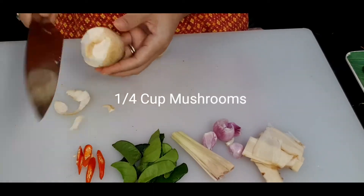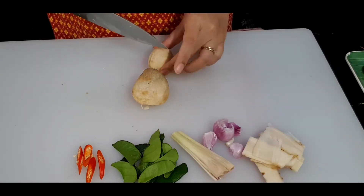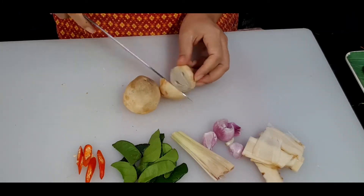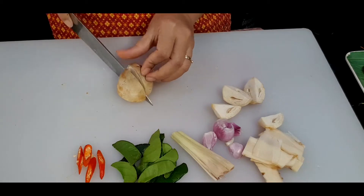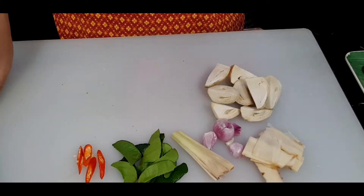For the mushroom, I'm using straw mushroom and I will cut them into quarters. You can use any kind of mushroom, but I don't recommend shiitake mushroom because it has a very strong smell. We mostly want the smell from the herbs.